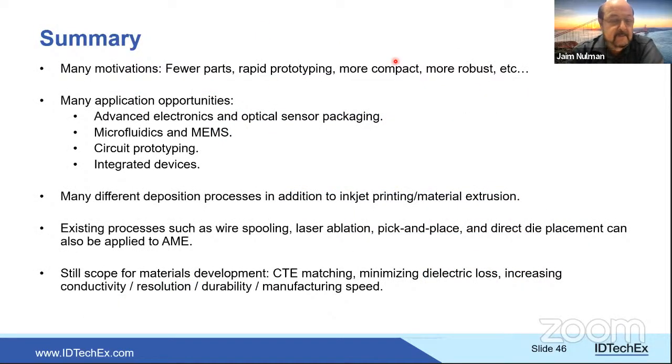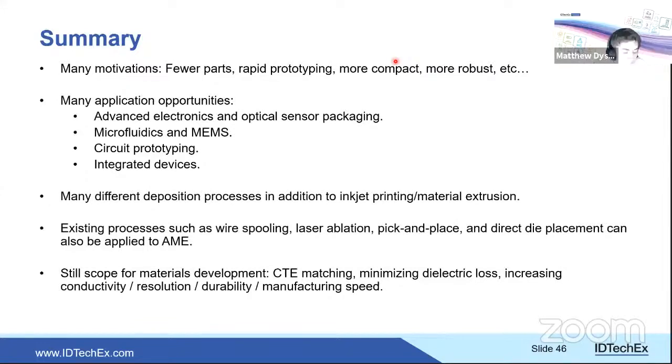Q&A begins. Haim moderates the first question from a European attendee: inkjet is indicated as limited to around 100 microns, but some ink and printhead manufacturers claim sub-50 micron capability. Matthew responds that his chart showed a general range; he is aware that higher-resolution inkjet technologies exist and welcomes direct contact with the company in question to update his data accordingly.